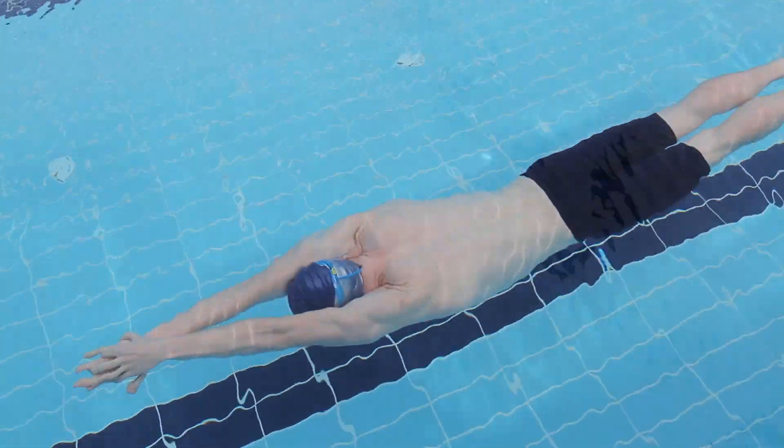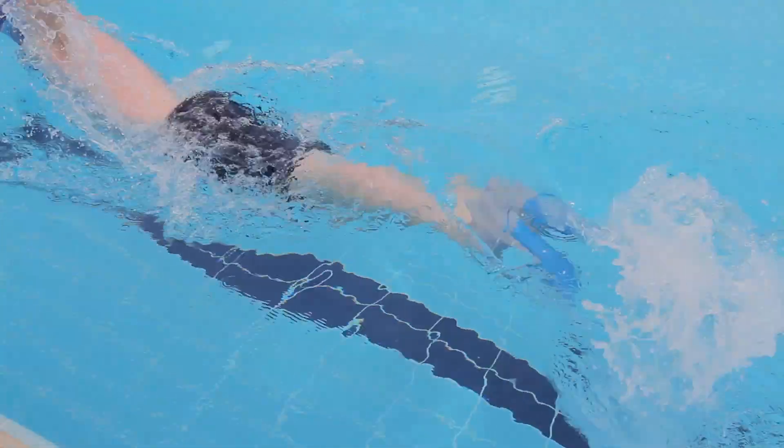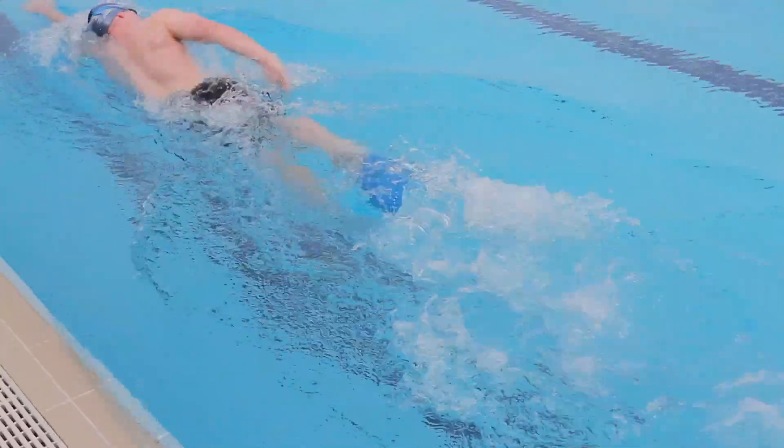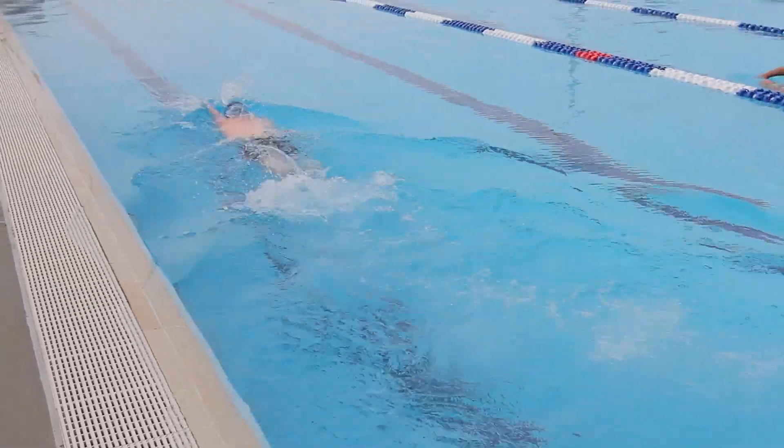They can be used for technique and strength development with freestyle, backstroke, or butterfly, and can be used in conjunction with Zogs Kickboard to vary your session. Happy swimming!